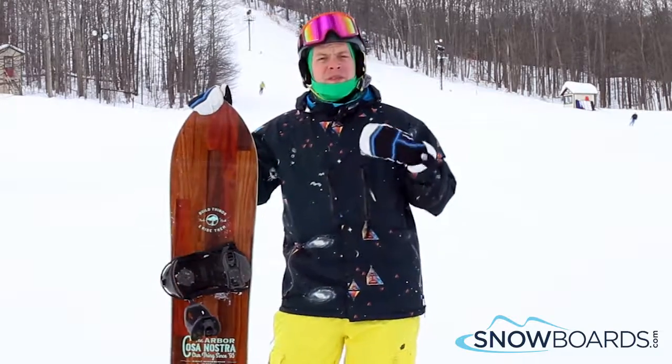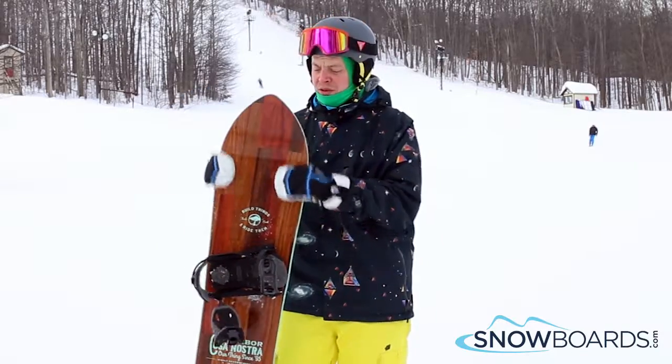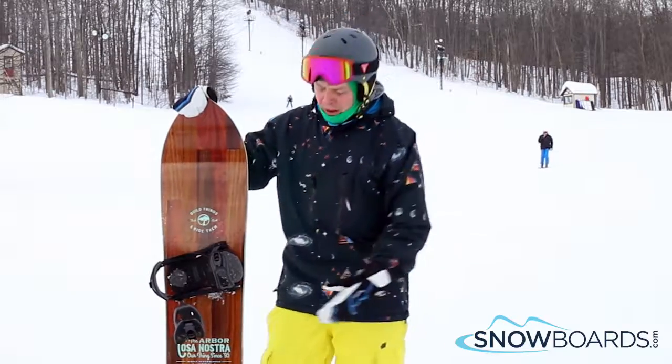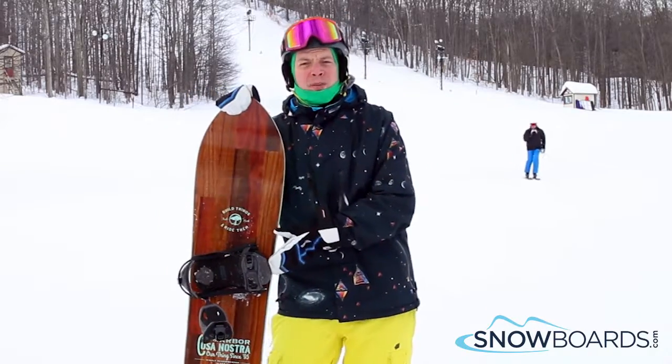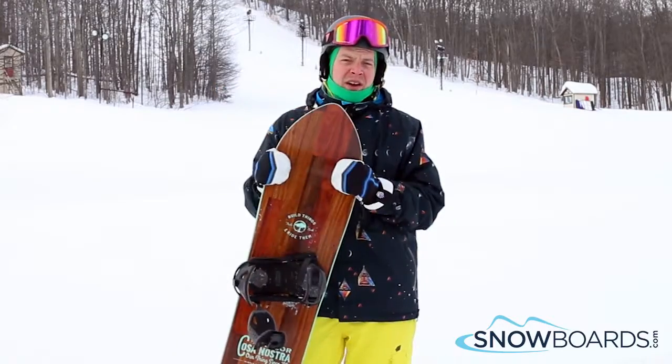This is a great fun board for any kind of riding conditions. It definitely shines in the powder thanks to its shape and design, but on the groomers it can hold its edge very well thanks to the grip tech on the side of the board. It's definitely geared for your advanced all-mountain rider. Once again, 5 out of 5 stars.